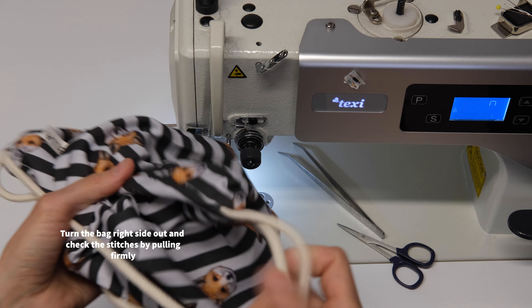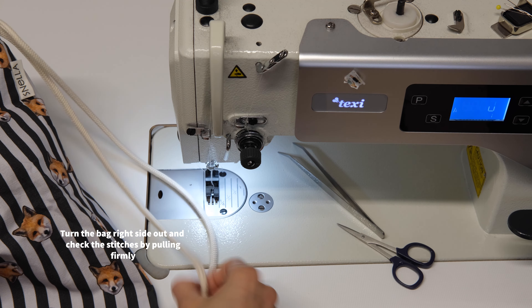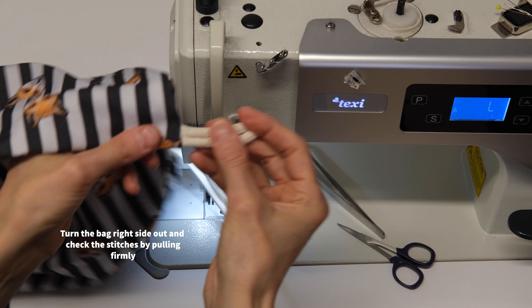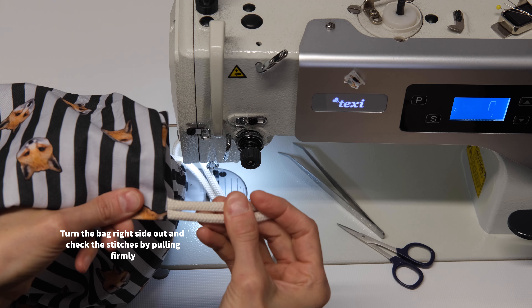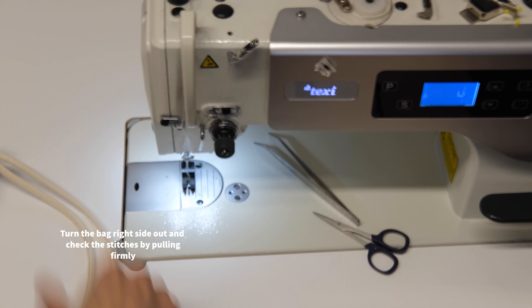Turn the bag right side out and check the stitches by pulling firmly. Really make sure that those stitches are strong enough.